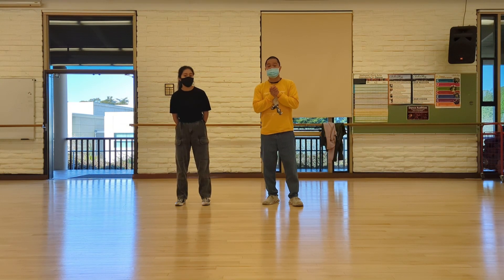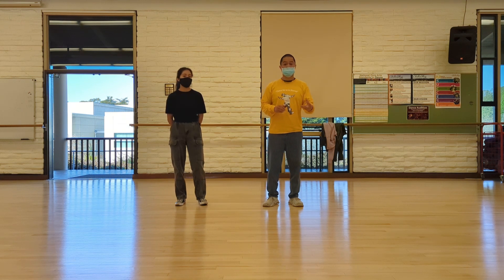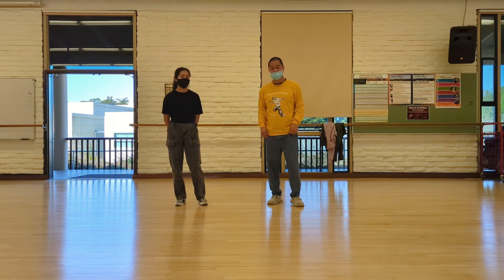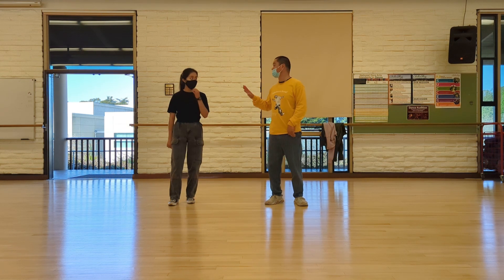Guys, I'm going to explain what we did in class today. This is a simple choreography that trains our movement — legs, arms, body, everything. Okay, so let's go. Let's do the first eight count, or actually let's do the first four.